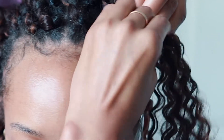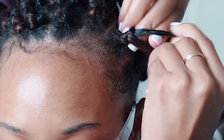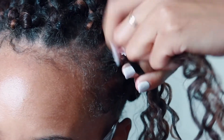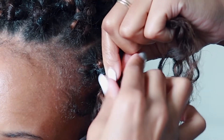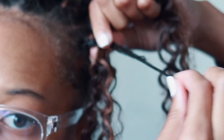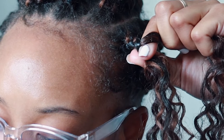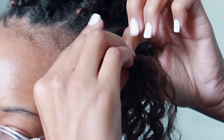You just want to braid it down a couple of times — I normally do about three to five times depending on what part of my head I'm working on. When I'm doing the shorter parts of my hair I do it about three times, and when I'm doing longer parts I do it three to five times. After I'm finished braiding it down, I take my piece of real hair and turn it into a two-strand twist with one of the extension pieces.